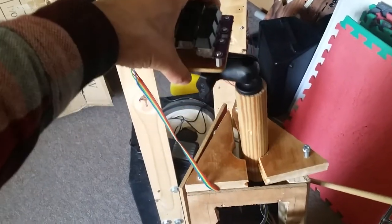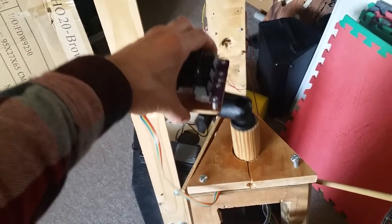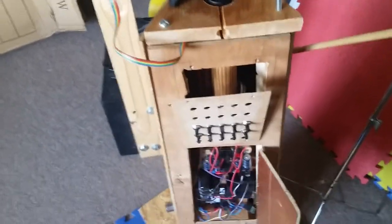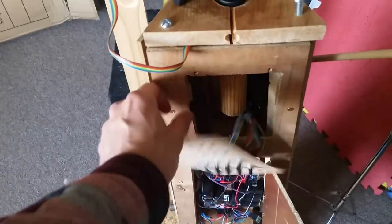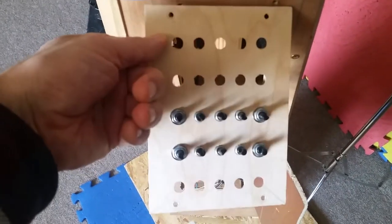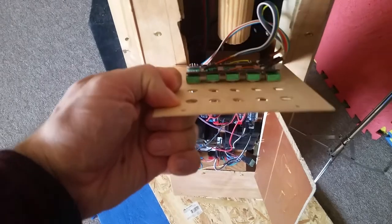You can see this top piece here is completely split. That's supposed to be a height adjuster for the keyboard, but it's no longer integral and doesn't hold together. Another thing that happened is it landed on these knobs here — that banged up a lot of the knob rows and I had to replace them and re-solder them.